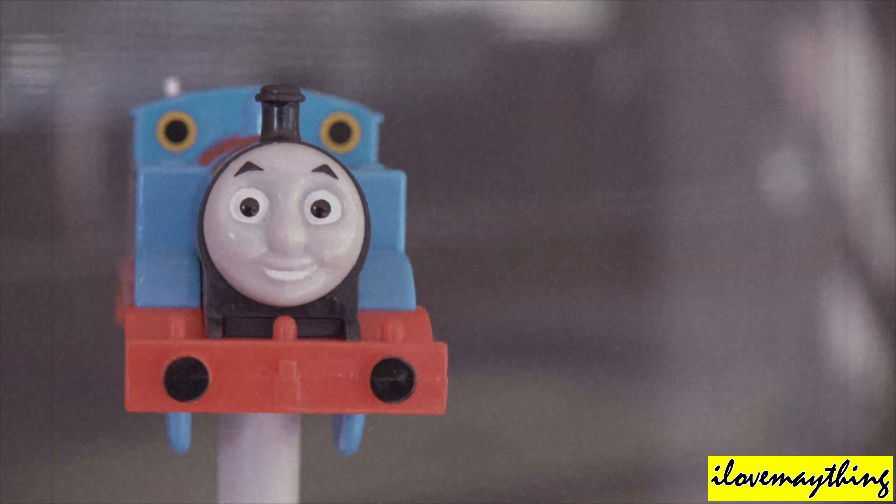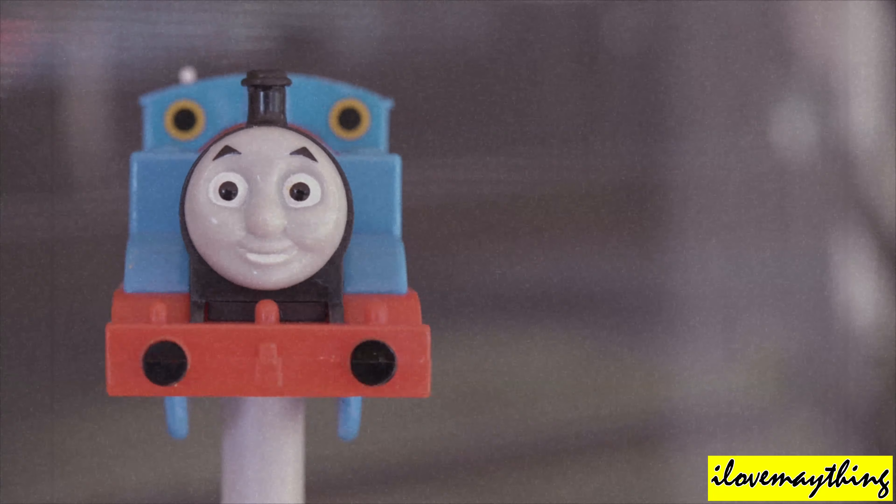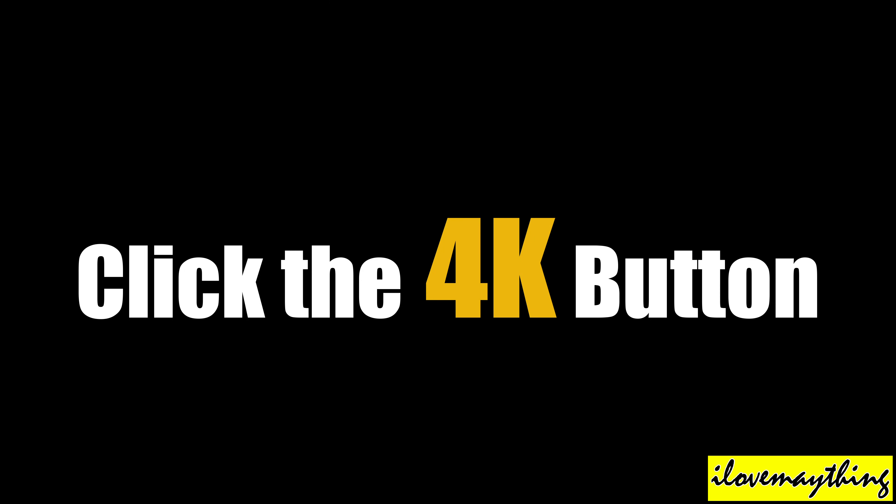Hey guys! You can watch this video in Ultra High Definition 4K. Click the 4K button.